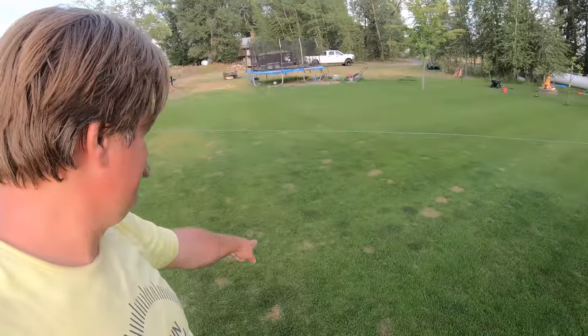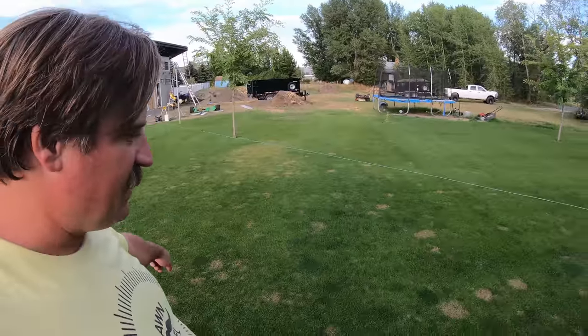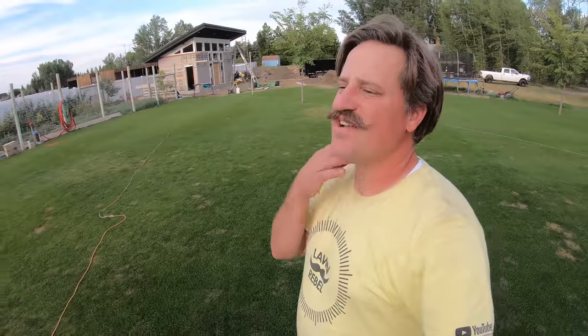See all these dead spots here? You can see them — they're kind of everywhere. Those dead spots are from MSM: Metsulfuron-Methyl. So that's called MSM and I sprayed it on the bluegrass. It's supposed to keep the bluegrass and kill everything else like ryegrass, fescues, stuff like that.